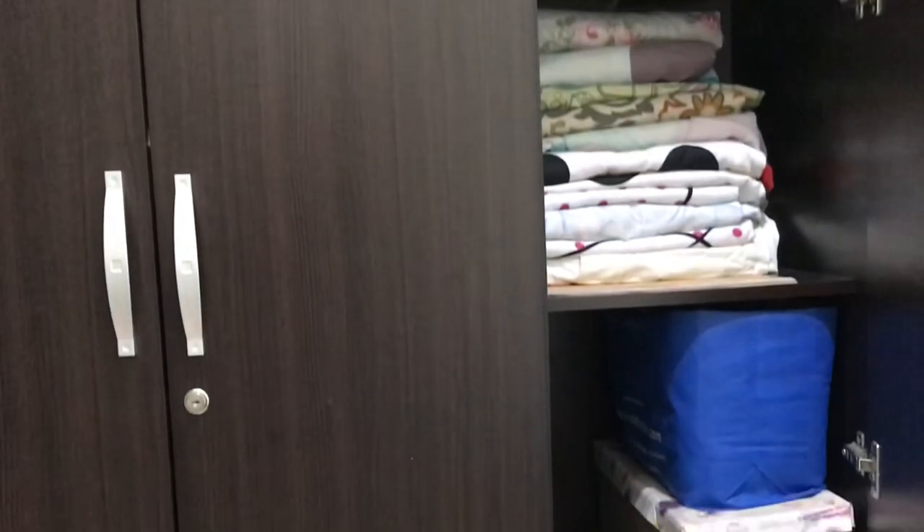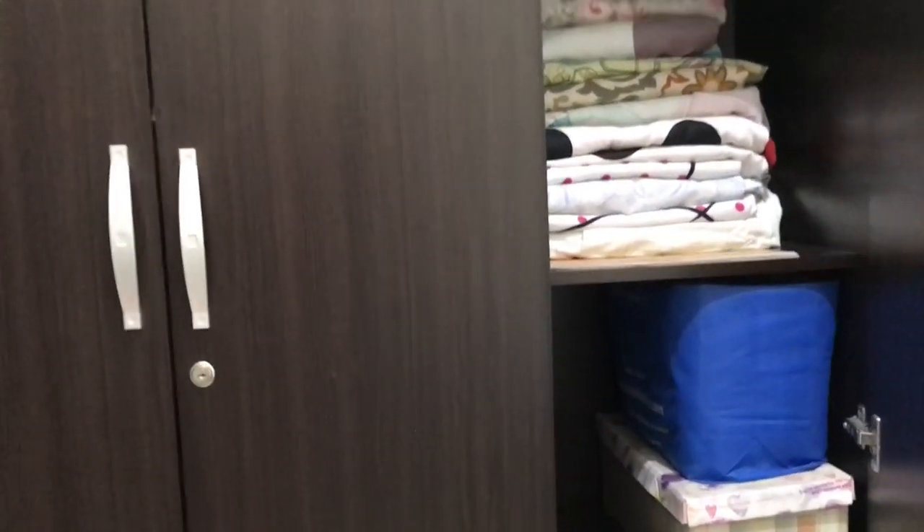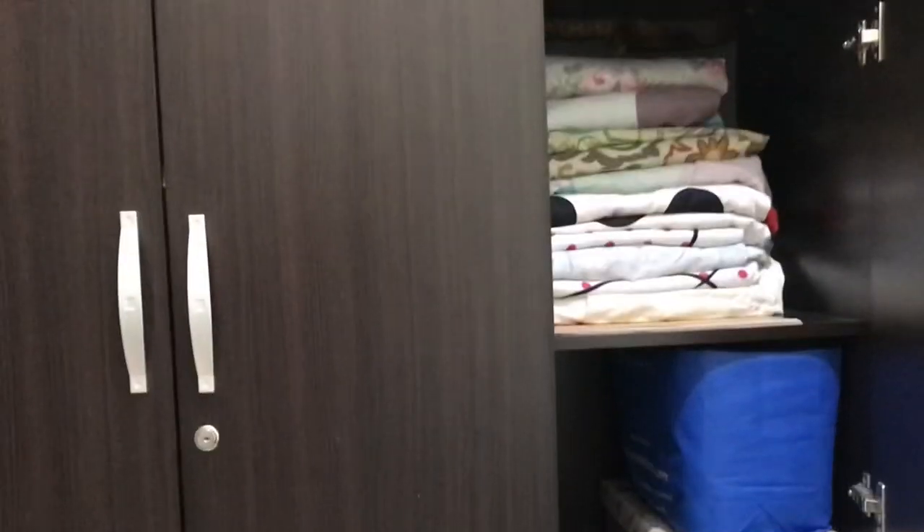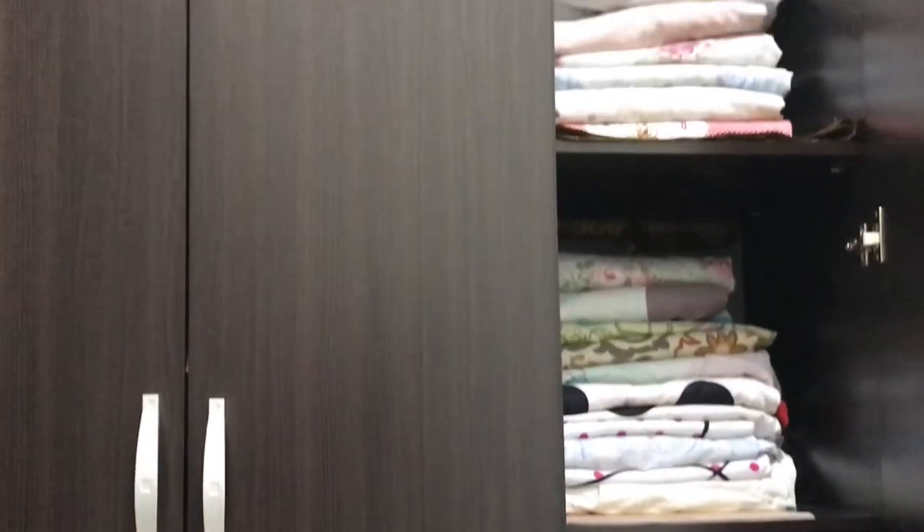I didn't want to make a mix and match, so I kept them separate. This is how I organized prayer mats — it's a DIY hack.